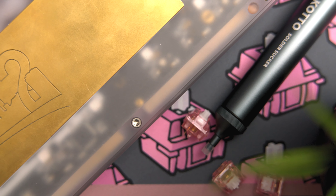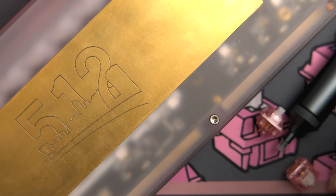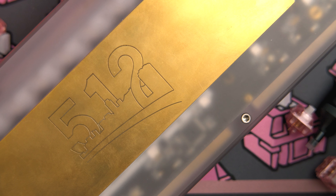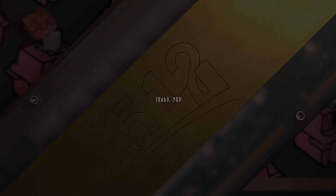I personally cannot wait to see what the next year has in store for keyboards and for everyone else who's just on their journey through life. Thanks everyone, bye-bye!